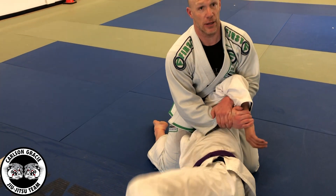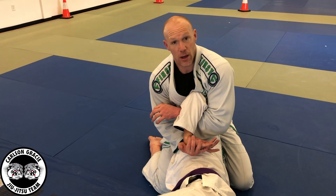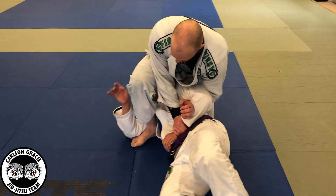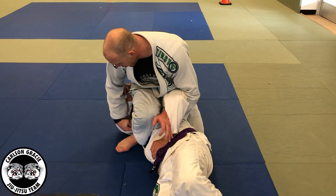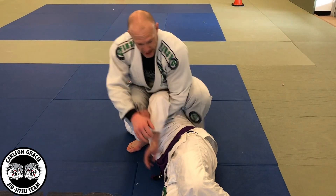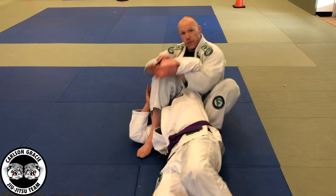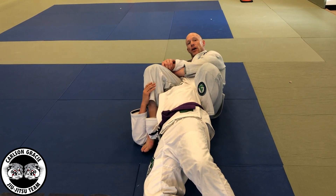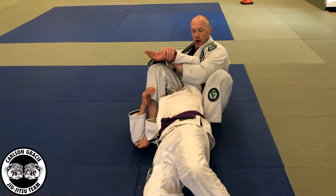Now I've got options. I can come up and Kimura him, I can wrist lock him, but my favorite thing to do is slide the foot here. From here, the back of the heels in the armpit, my weight's on his head. This knee comes up and then I can fall backwards. From here, I can do a modified Americana or slide up for the armbar.